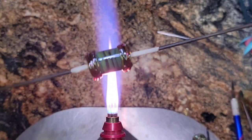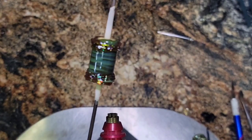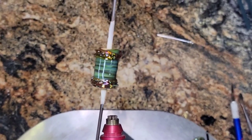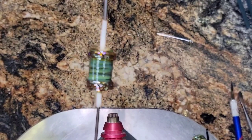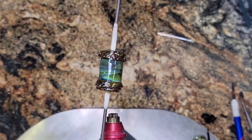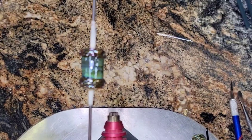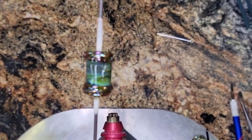Let me turn off the torch so you can see it — get some light on it and get it in focus. That is my silver thread bead with Okeanos and Helios. Have a great day and I will be back soon with another video — bye you guys!